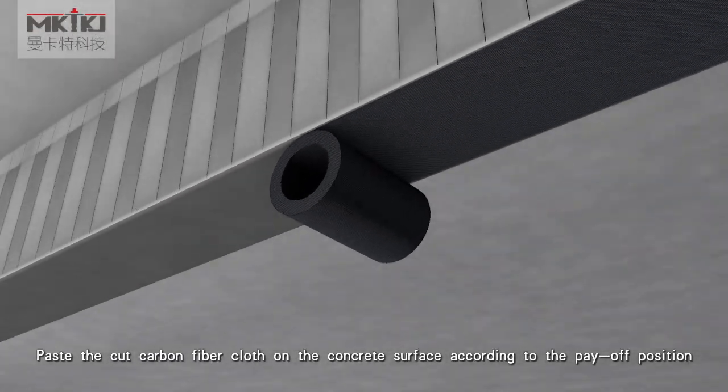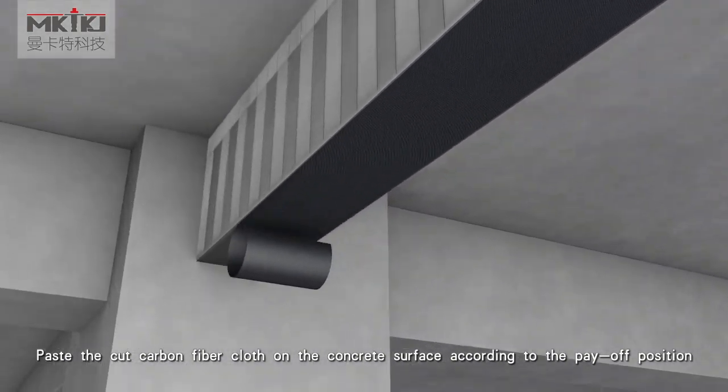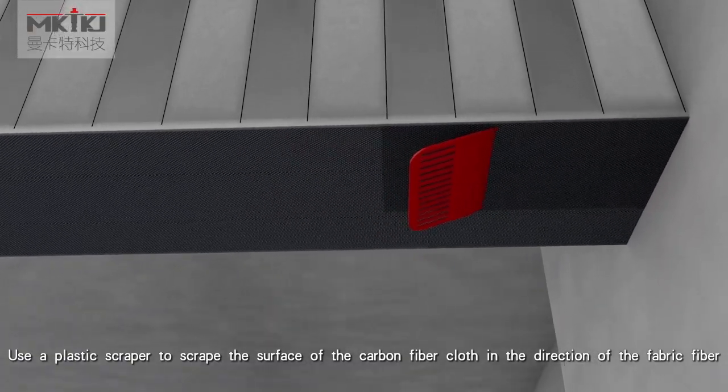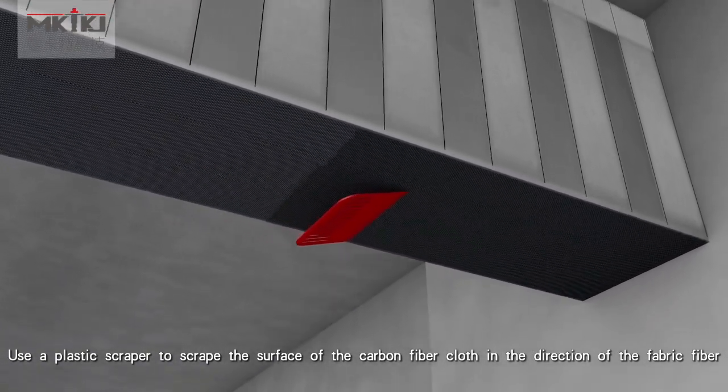Paste the cut carbon fiber cloth on the concrete surface according to the marked position. Use a plastic scraper to scrape the surface of the carbon fiber cloth in the direction of the fabric fiber.